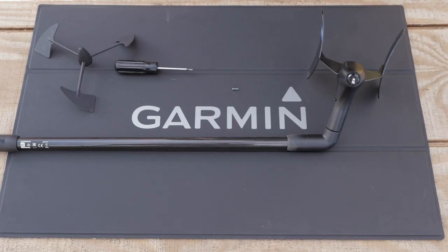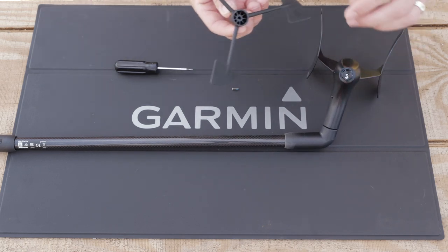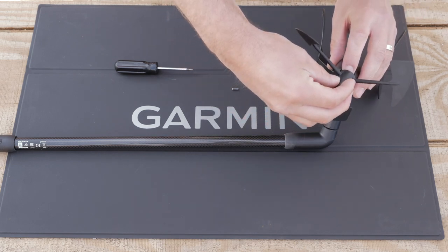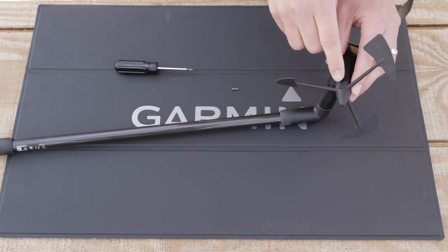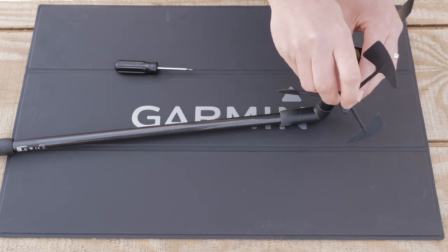First, we are going to install the propeller. Line the socket on the propeller up with the shaft and press until it is fully seated. Once seated, use the set screw to secure the propeller to the shaft.